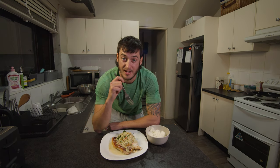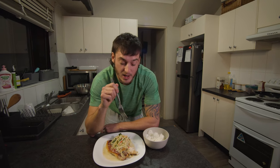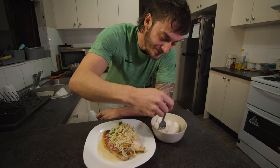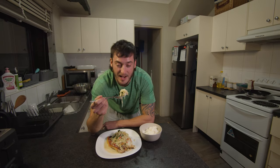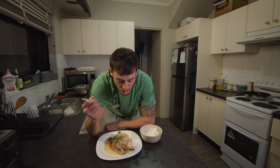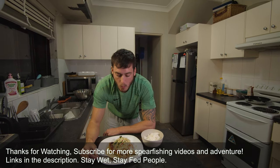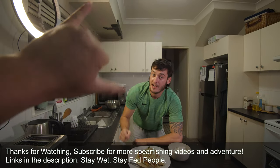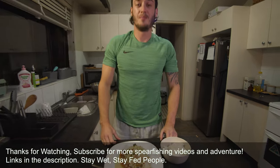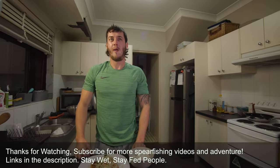That is so good — absolutely delicious, blown away. I took quite a lot of chili but that's really, really good. Get some rice to try and calm things down a bit — this is absolutely amazing. That's a 10 out of 10 meal. I don't know anything else I need to say — the camera's doing weird things, guys.